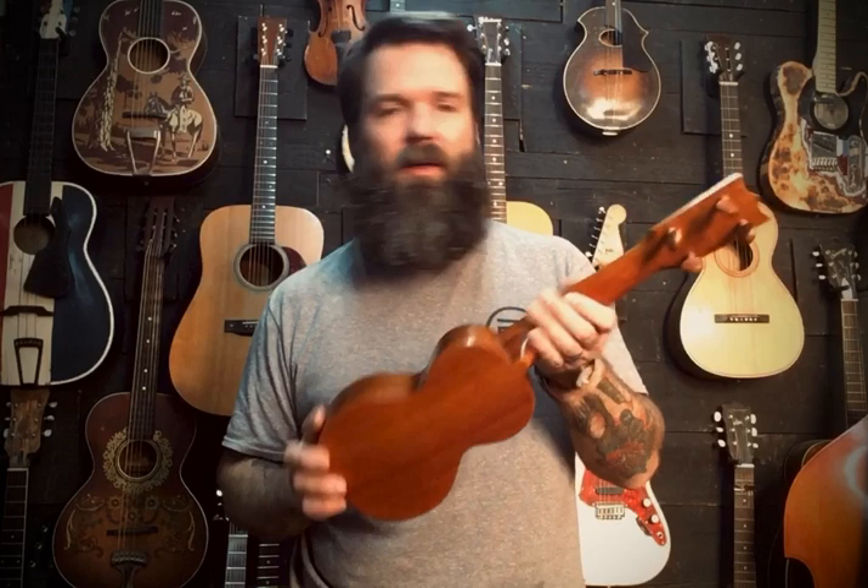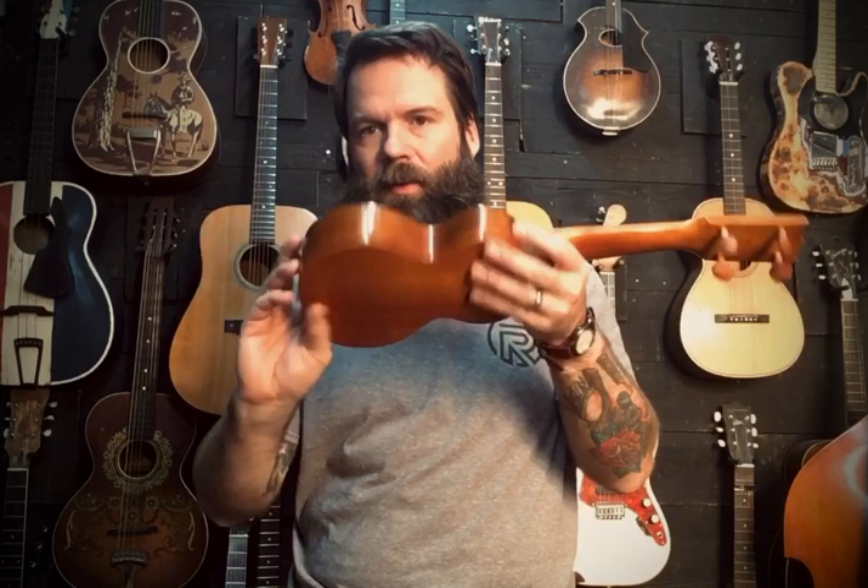If you don't know much about it, look into those. Martin used it on a lot of their guitars and still does. They make wonderful ukuleles. The incredible thing is that something so delicate could survive a hundred years. It came to me with no case.